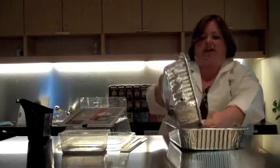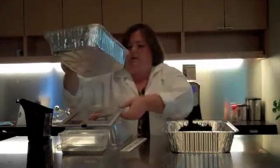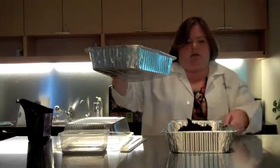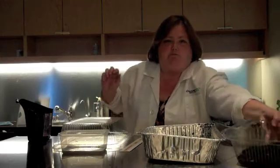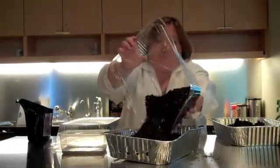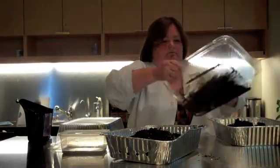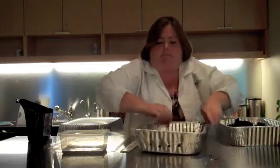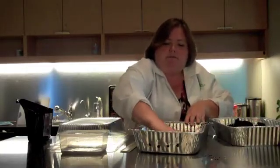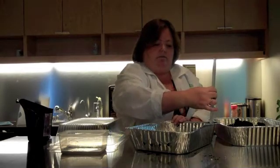I want the dirt to be exactly the same as it was in the first test, so I've got to dump the wet dirt out and replace it with some dry dirt — same amount as before. I spread it out the same way I did before and measure it to confirm I have the same amount.